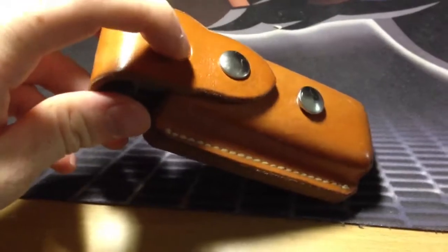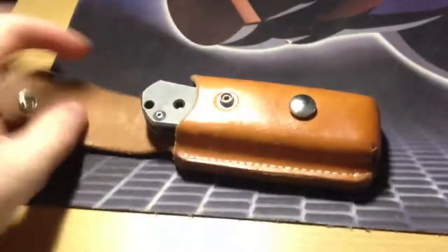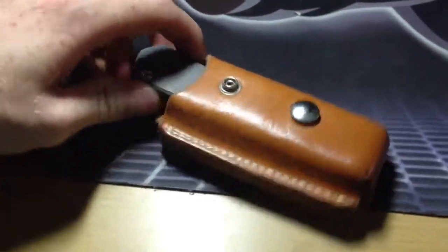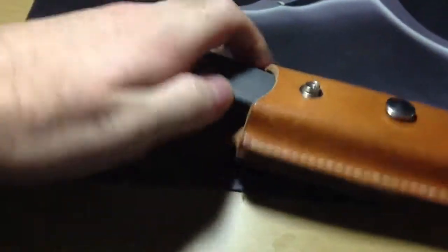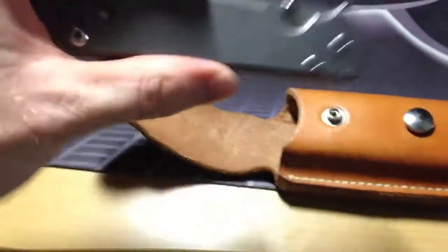Other than that it's in very good condition — just a slight coloring from aging and carrying it a handful of times, and a little bit of creases. As far as the small Sebenza goes, you can fit it in here with the clip or without the clip on.